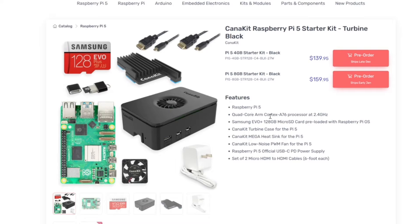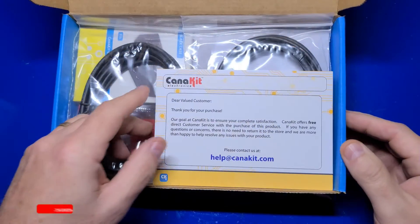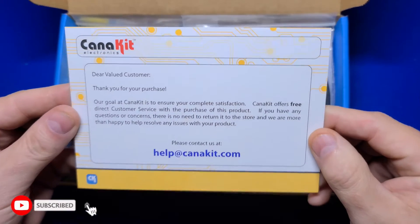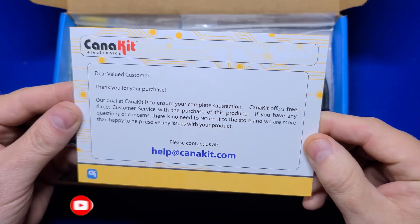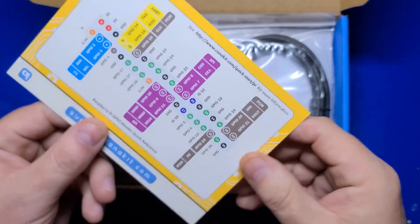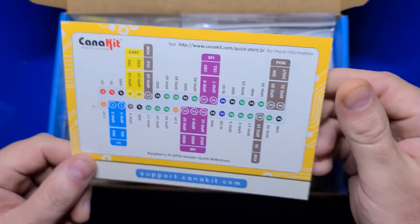If you're watching this video after mid-January 2024, these kits should already be shipping. At the time of this recording, they are available for pre-order and will ship in late December and early January. When you open the box, a thank you card will be the first thing you'll see. Based on my experience and comments from others, Caniket support has historically been top notch. On the back of the card is a handy GPIO reference card, so you may want to hold onto it.